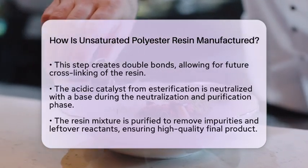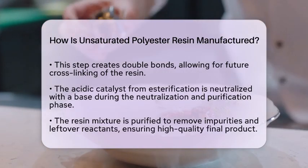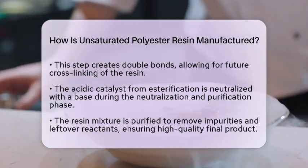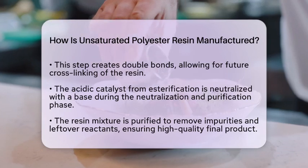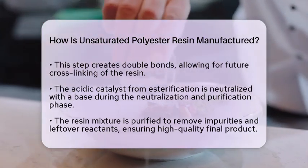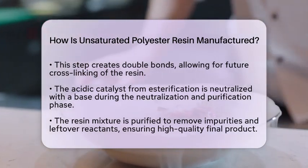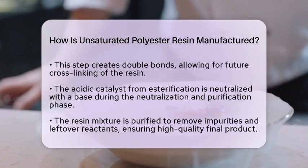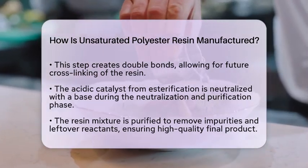Following purification, the polyester mixture is blended with styrene. Styrene is a vinyl monomer that acts as a cross-linking agent. This combination results in a thick liquid known as unsaturated polyester resin. Styrene is vital for the polymerization process, which transforms the liquid resin into a solid material when cured.